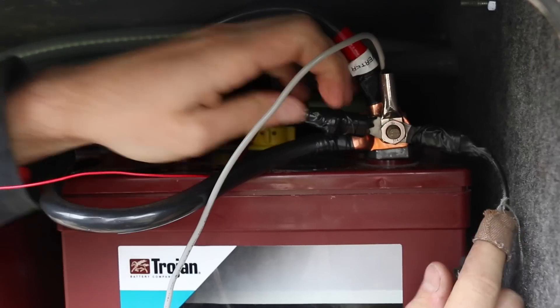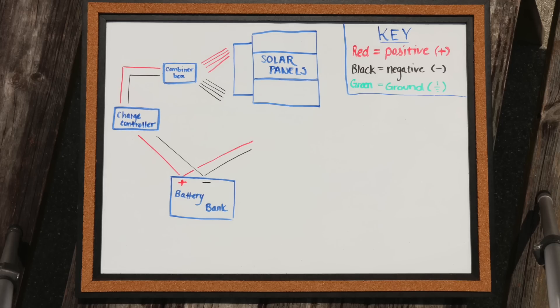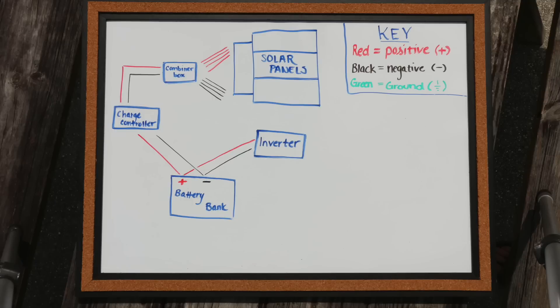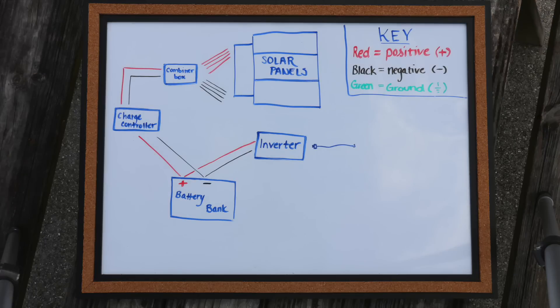Now that you're at this point, you are actually storing power from the Sun into your battery bank — how cool is that? Now that you have all this DC power stored in your batteries, you need to get it out so you can power your normal standard AC appliances. To do that, you need a positive and a negative wire coming from your battery to your inverter. The inverter changes the electrical current from 12-volt direct current (DC) to 120-volt alternating current (AC) — the power used to run any standard household appliance.